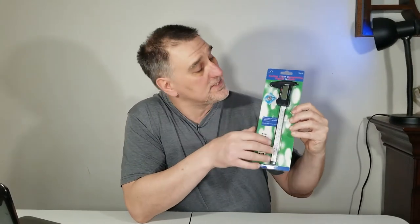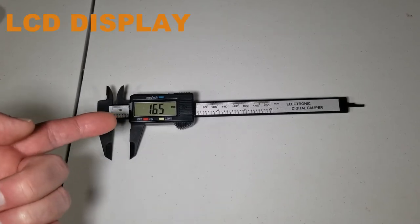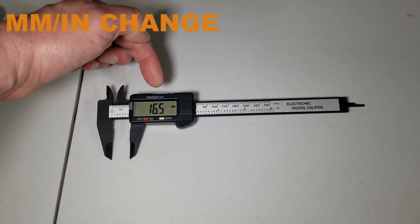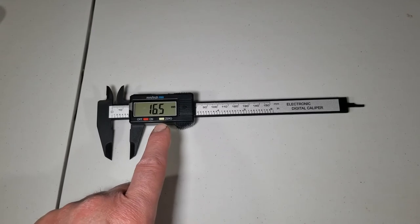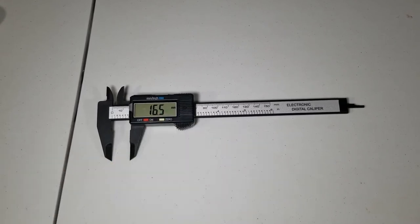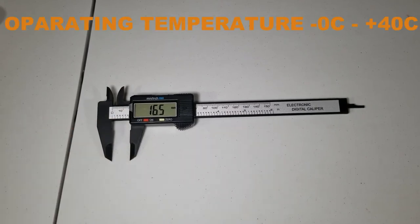This is the package — really nice packaging. This digital caliper is good from 0 to 6 inches. It has an LCD display, an on/off button, and you can switch between millimeters and inches. It has a zero setting, comes with two batteries, and the cover is included. You can measure inside and outside dimensions. The operating temperature is 0 to +40 Celsius.